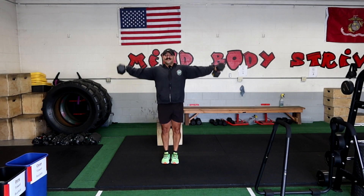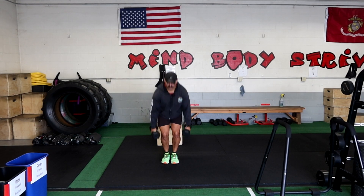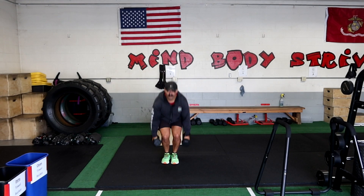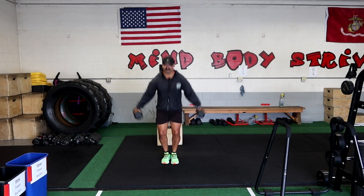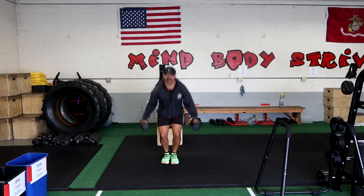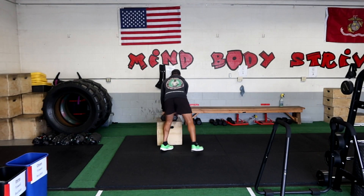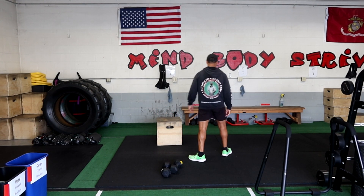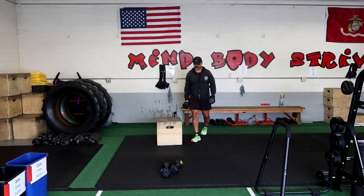So it's power clean — boom — and bring them up just like so. And that feels good. These are going to be used for the side arm raise, power clean side arm raise. And then we're going to use the 30s for the shoulder press. So overall, it's going to look like this.